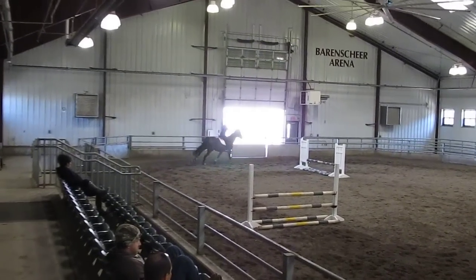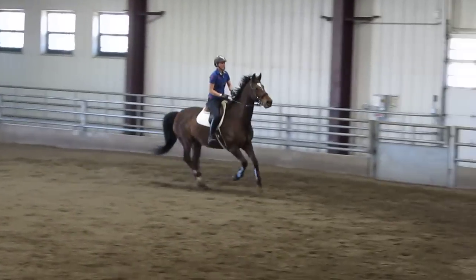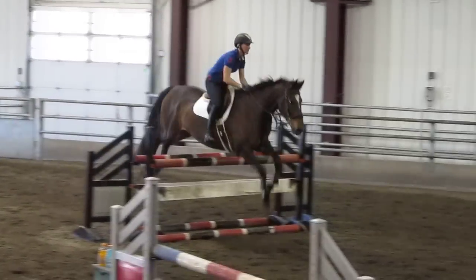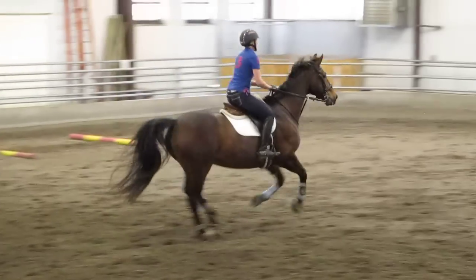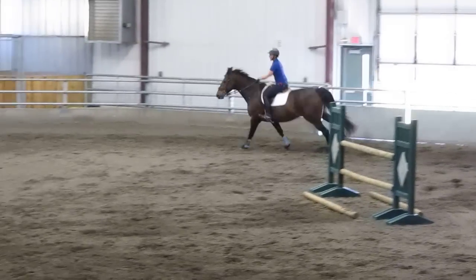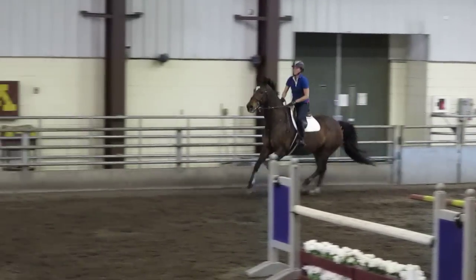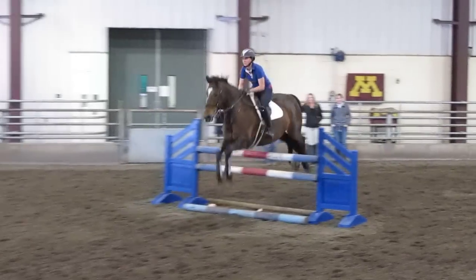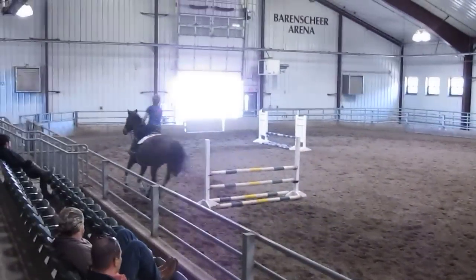Forward to your first jump, get your eye on your next couple of times. Lift your hand to help it fit. Super. Tall, left shoulder back. Open the left rein up.